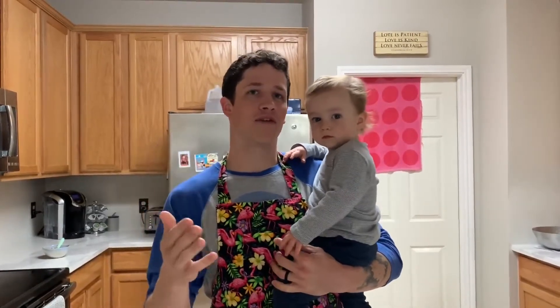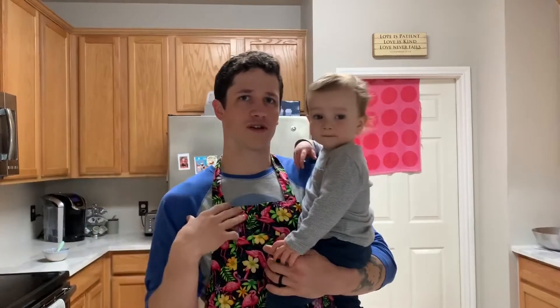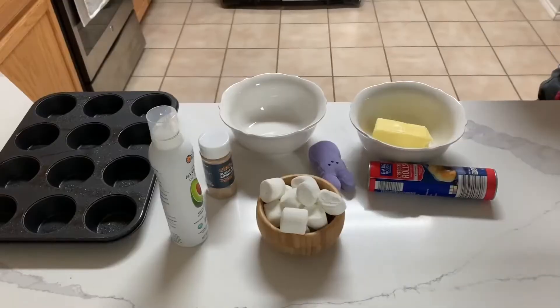All right, you guys, we are your hosts. I am head of the chef department, Carson Hall, and this is chief inspector of culinary arts, Trip Hall.